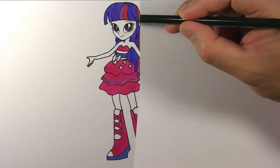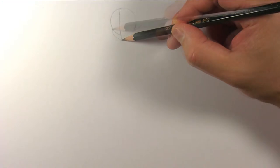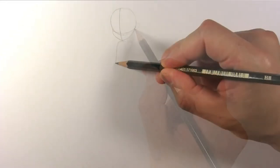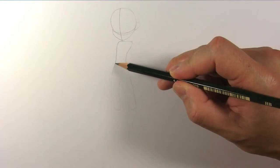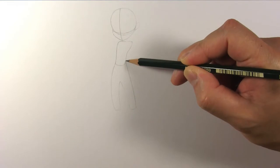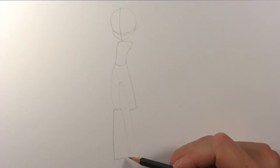Let's start by drawing some guidelines. Draw an oval for Twilight's face. Draw a vertical line for the center of the face. Join the edges of the circle to the chin to form the jawline, and draw a horizontal line for the placement of the eyes. Roughly draw her body like so. Draw her legs down to about there. Now draw her boots — she wears a large pair of boots.